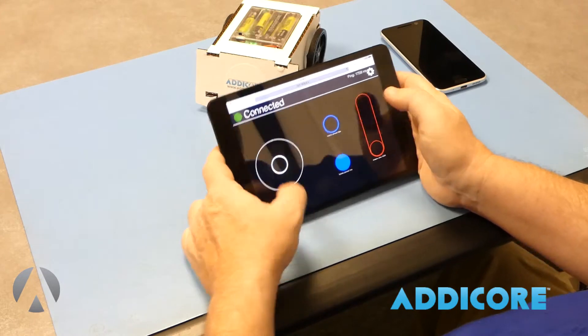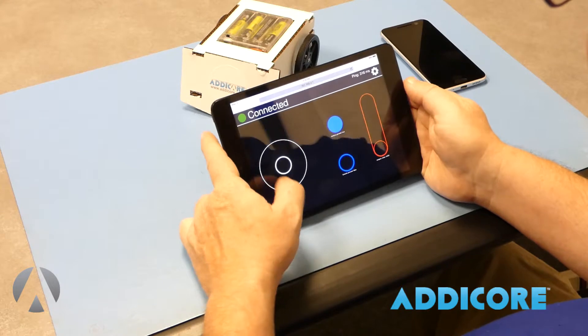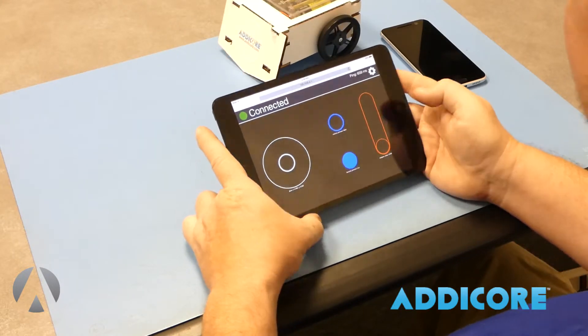One other thing: if your robot is controlling and it goes the wrong way, you have a button here that you can use to flip the controls, so you can go either way you want.